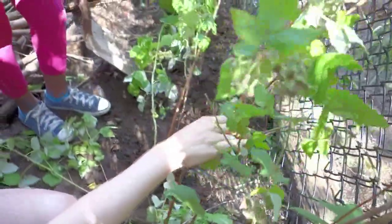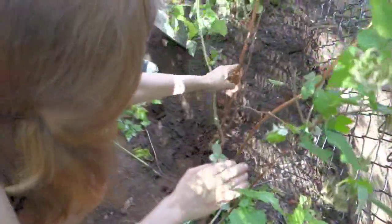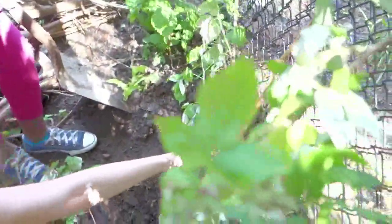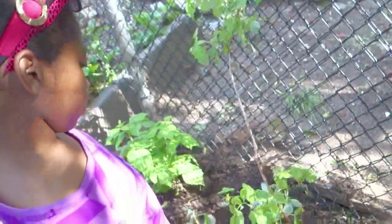When the fence is gone, we'll get some posts and stakes. Maybe dig a little tiny bit deeper and then we will plant them. There we go. This one has a good root — look at this root, this is really big.